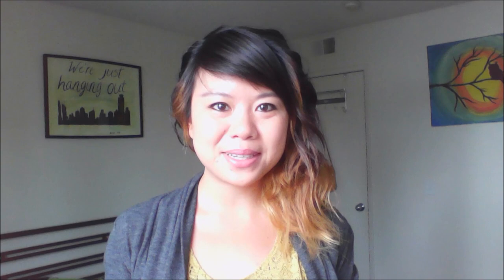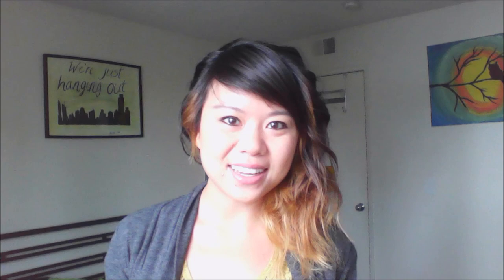It's a summer sewing series on how to make 10 dresses in 10 weeks. So every week for the next 10 weeks, I'll be showing you how to make a summer sewing project. Let's take a look at some of the designs we'll be working on.